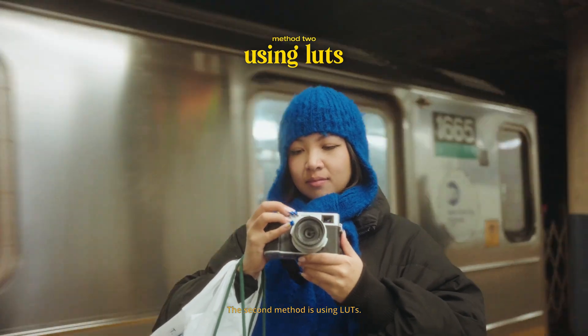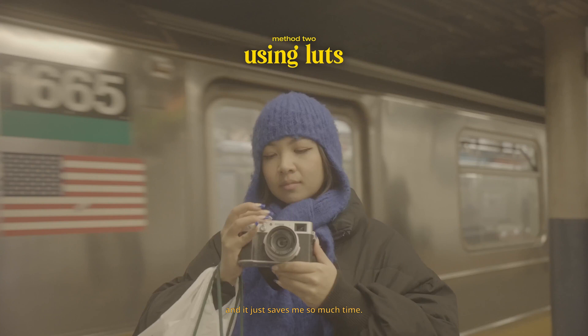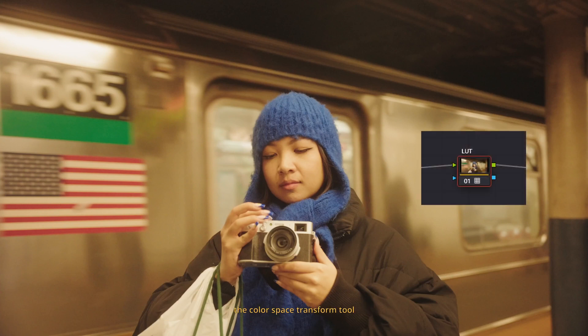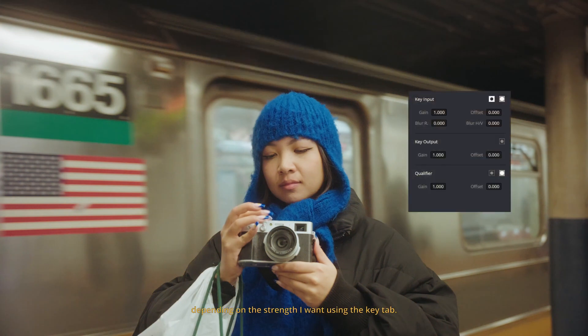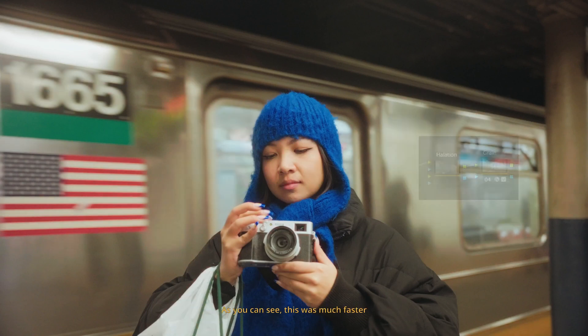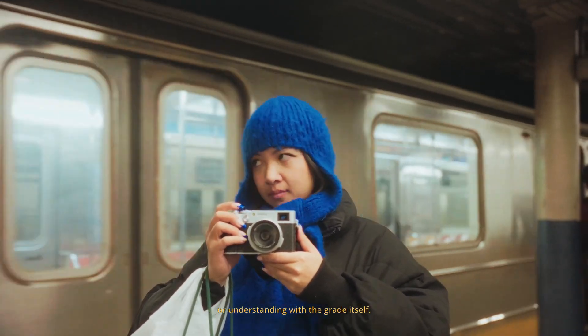The second method is using LUTs. I do this 90% of the time because I'm not a pro colorist and it just saves me so much time. Step one is to apply the LUT — my favorite is Eterna from Phantom LUTs. I don't use the color space transform tool here because these LUTs were built for S-Log3. That's one thing to know when using LUTs, because some LUTs only work for certain types of footage. With the LUT applied, I then add white balance, exposure, and contrast before it, and adjust the LUT strength using the key tab. Then I just add the halation and grain. This was much faster than the manual method, but you don't get as much control or understanding of the grade itself.